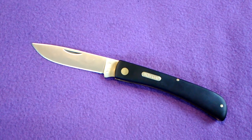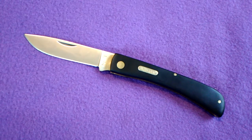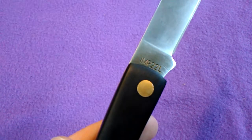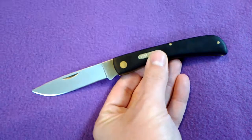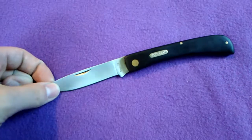Today I got my Imperial Charade Sodbuster here. I think it has the model number on it — it's the IMP 22L. The L stands for large. They have miniature sodbusters and they have the big one. This is the big one.